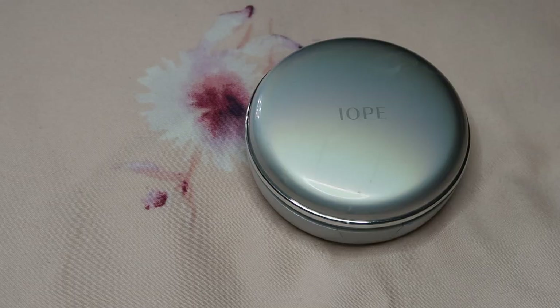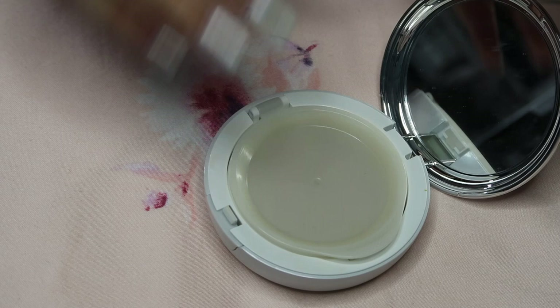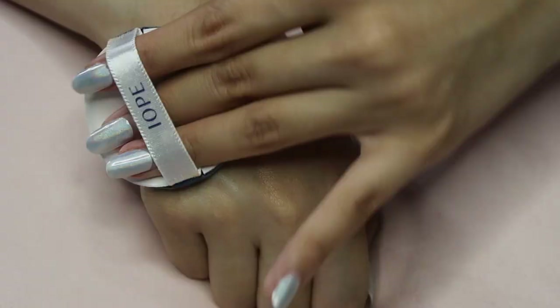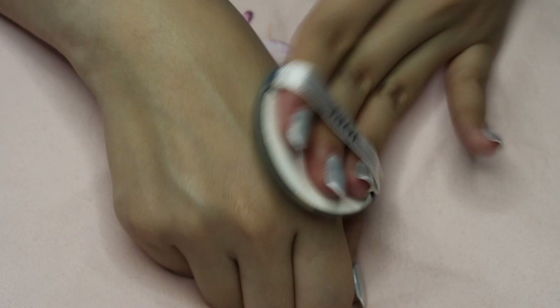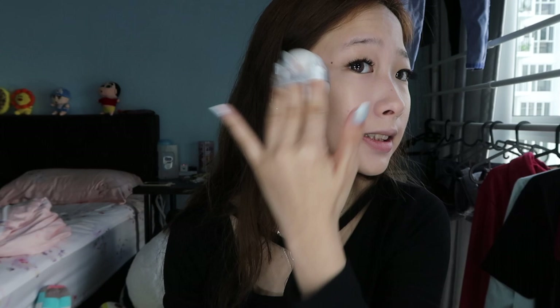So next I'm gonna be putting on my cushion, which is the IOP cushion. Oh my god, it's taking forever, it's taking forever.